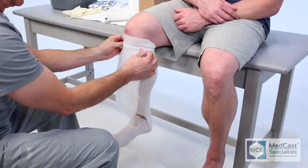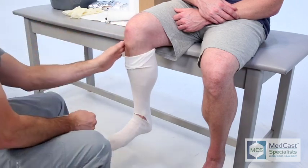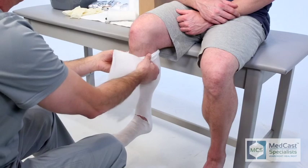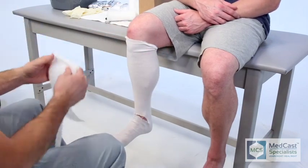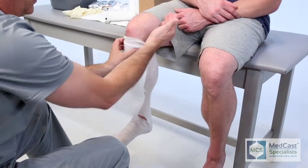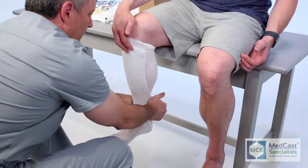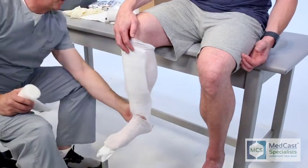A prominent area on your lower leg is your tibia, your shin. There's not a lot of soft tissue there, so he's showing how you can put an extra layer of padding there to start with — that way you don't have to wrap as much around the rest of the leg. The other important bony landmark he's pointing to is the fibular head. Make sure you do not go up with your fiberglass on top of the fibular head; you want to stay at least two or three fingers distal to that so you're not pinching off the peroneal nerve and causing a foot drop.